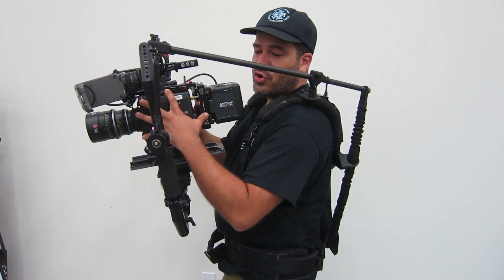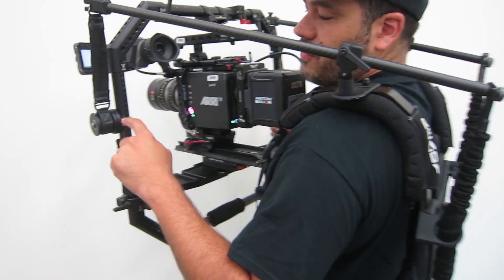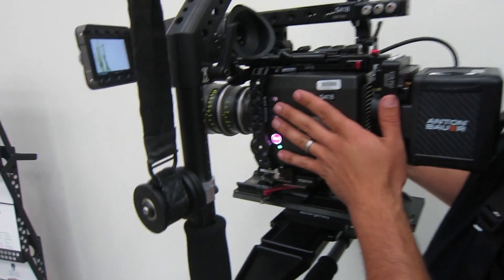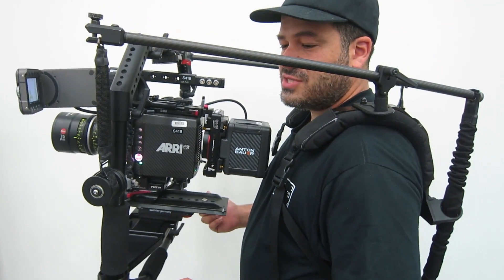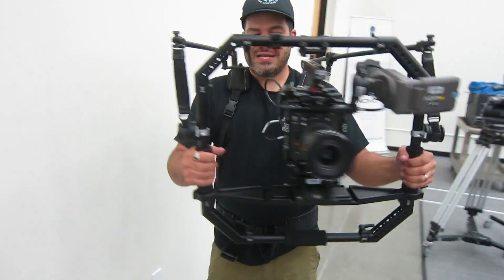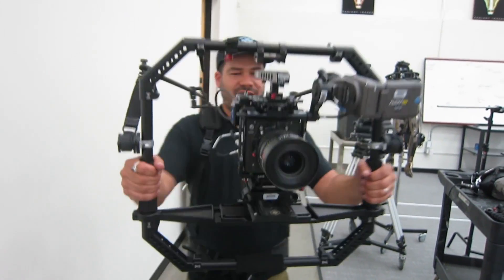Pretty much any load you put here, you can balance by changing the height of the spindle mount. By changing this height either up or down, I can pretty much balance any mass, just like we do on a Steadicam. And I can control how sensitive it is, or how much effort it takes to tilt up or to tilt down. So once again — handheld, supported.